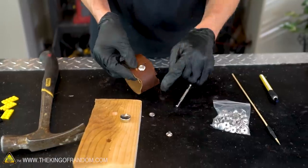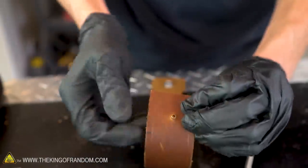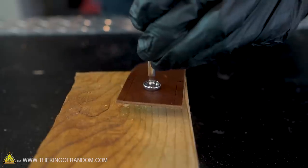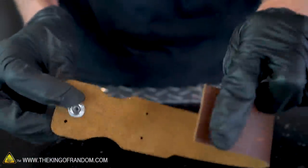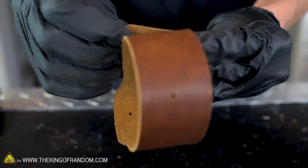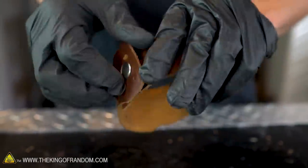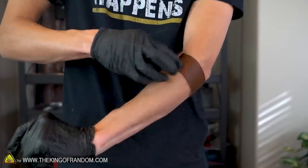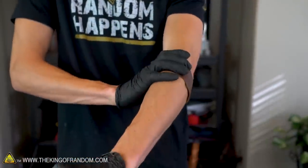Now we need to attach the other side of the hardware into the other hole of the strap. We have both sides of our snap hardware attached and it goes together great — perfect. Let's see how that feels on my arm. Yeah, there we go, nice and snug. Holds itself in place pretty well.